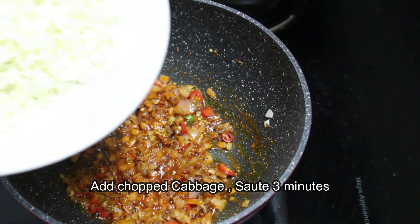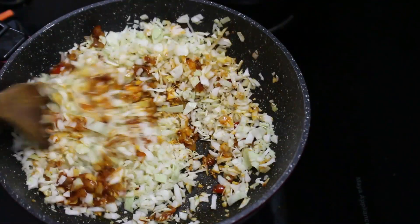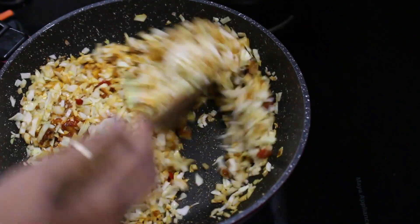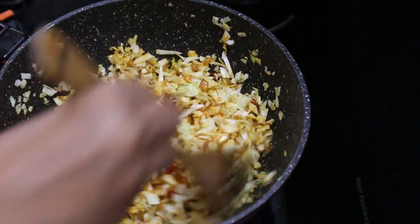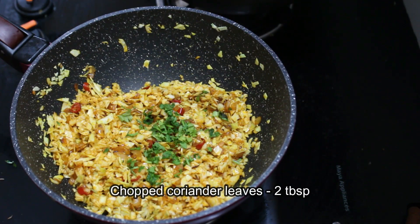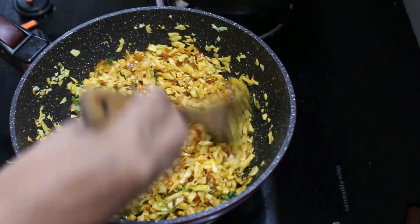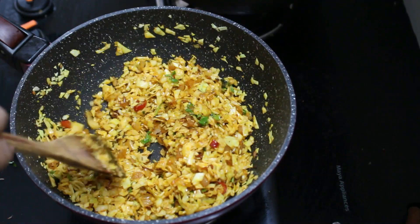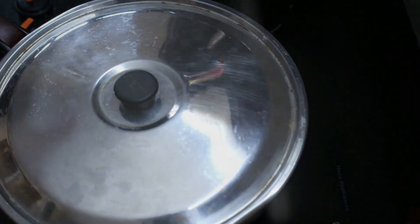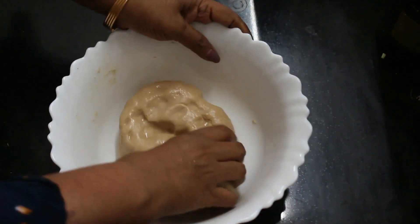Add 1 teaspoon of cabbage. Add 2 tablespoons of cabbage and 2 tablespoons of corn. Let's cook the cabbage. We have to cook the cabbage in the morning.